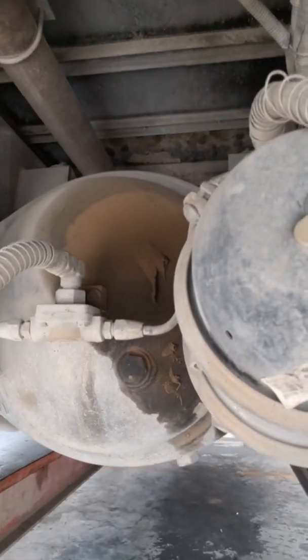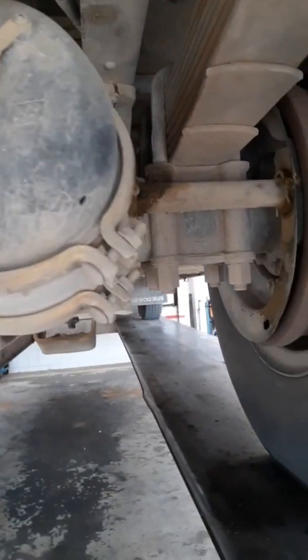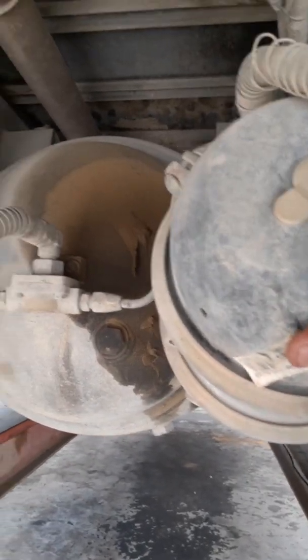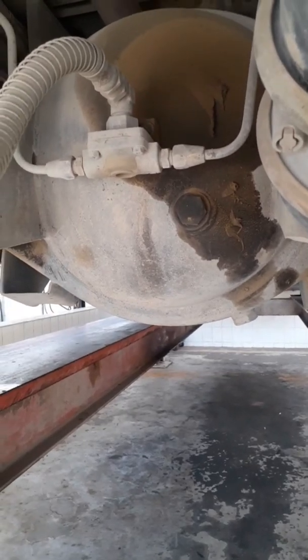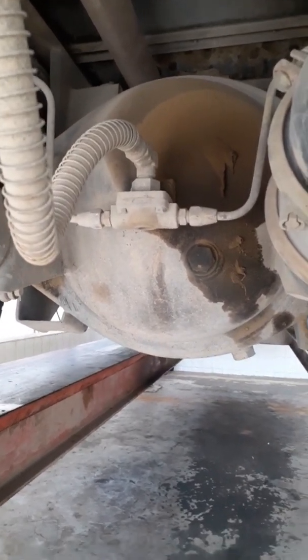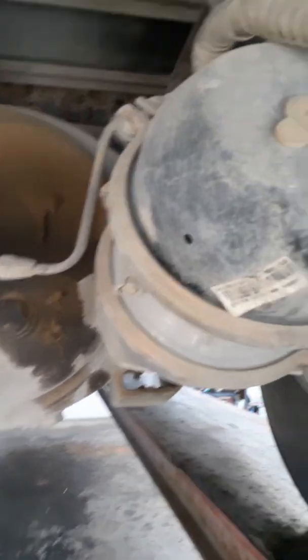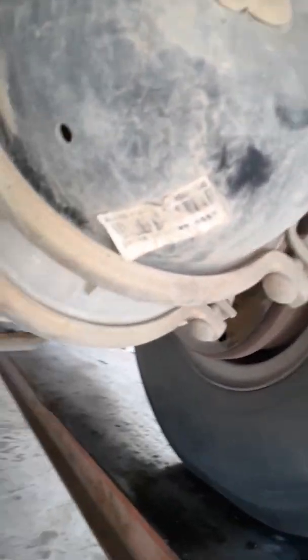We need a spring-loaded system with high-pressure compressed air to enforce this braking system. Here we are at the backside of the vehicle. These are called the brake boosters. This is the brake booster — a newly developed brake booster with two chambers: the front chamber and the backside chamber.